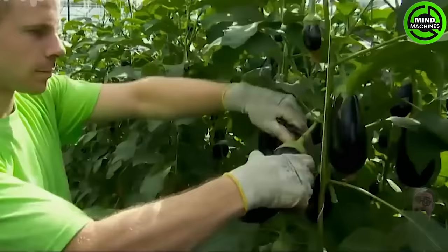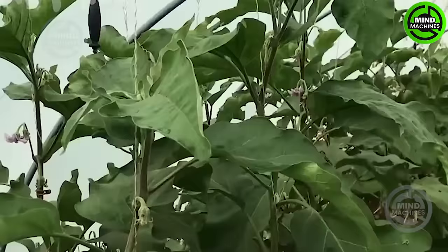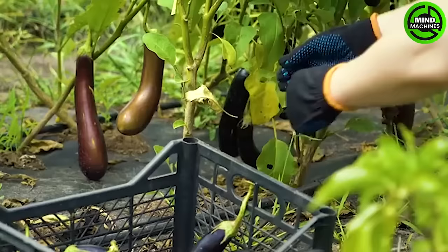Modern eggplant cultivation has evolved significantly with the integration of cutting-edge technologies. Greenhouse eggplant farming is one such advancement that has revolutionized the way eggplants are grown and harvested.